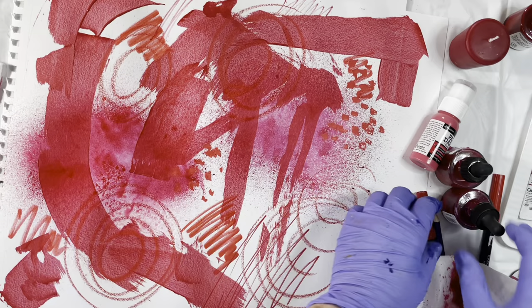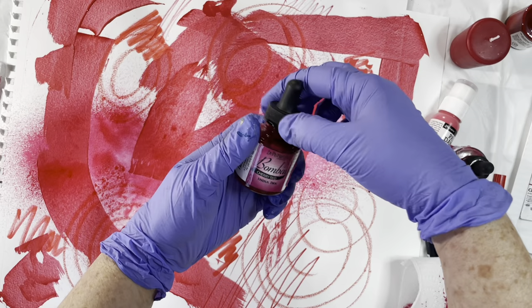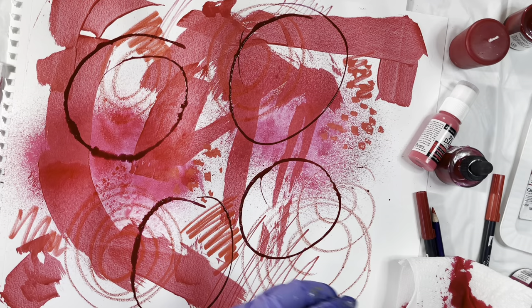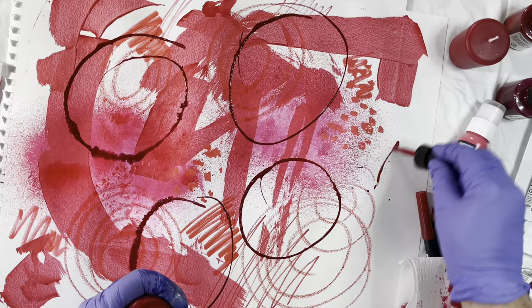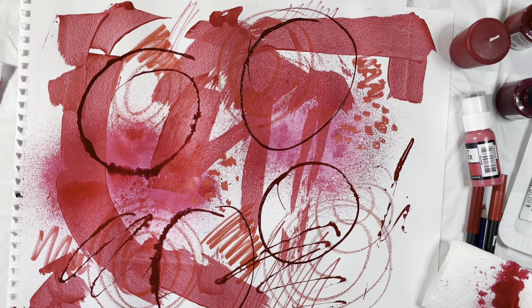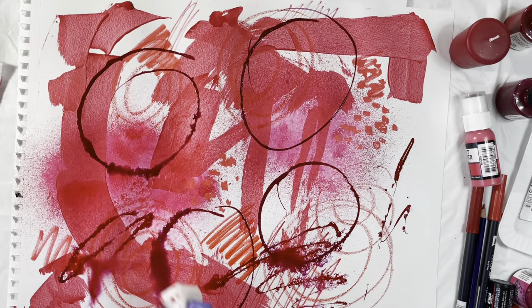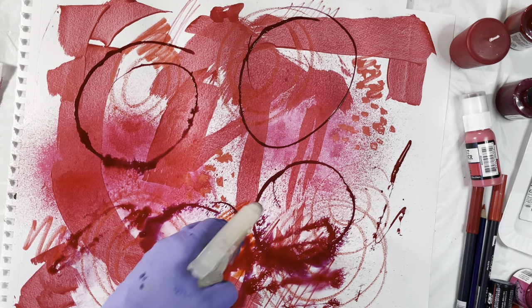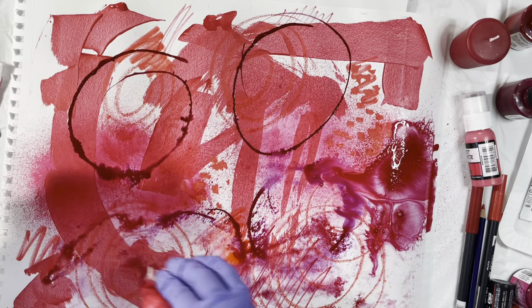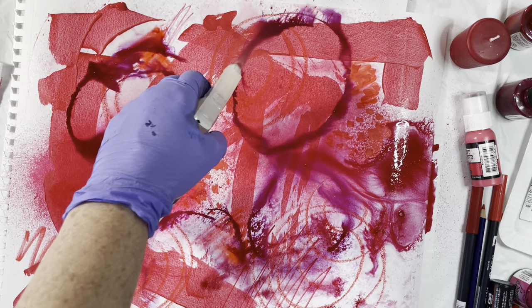Now for one of my favorites — my India ink. If I hit that with some water it will bleed; that's the one thing I do know. So I get my water and I get those wonderful blooms, and I can pull some of that up too. My spray bottle of water is as much a painting tool as anything else.